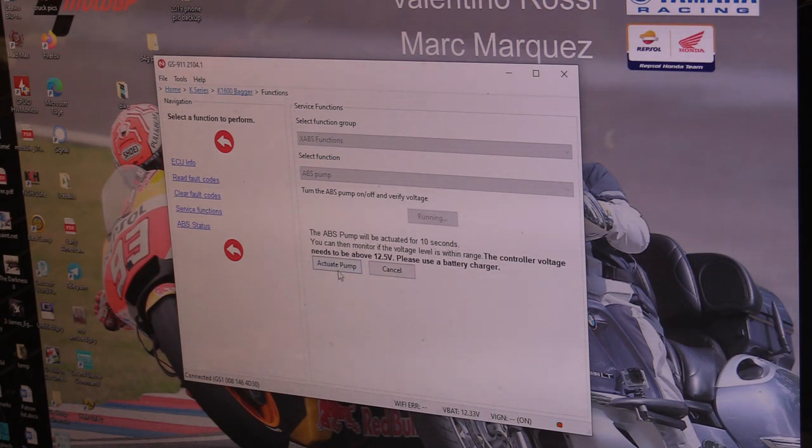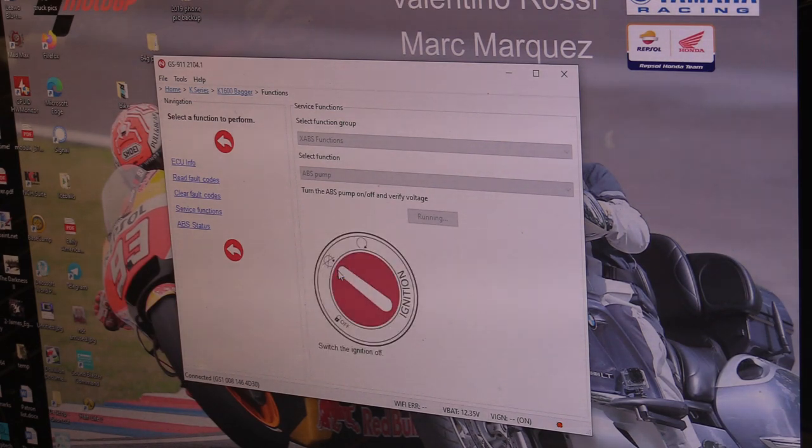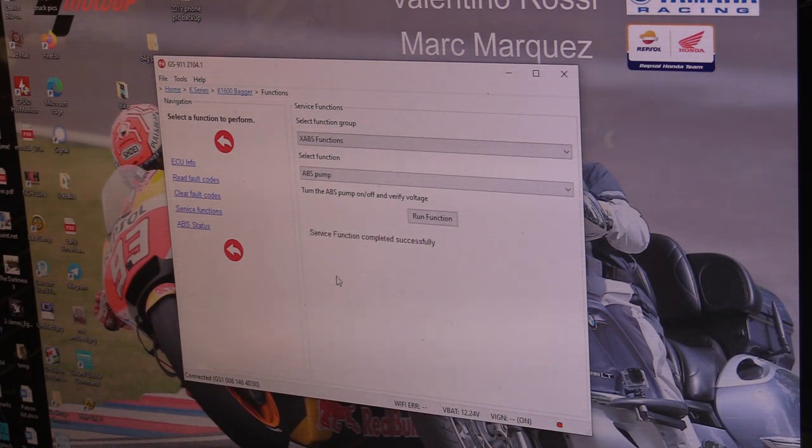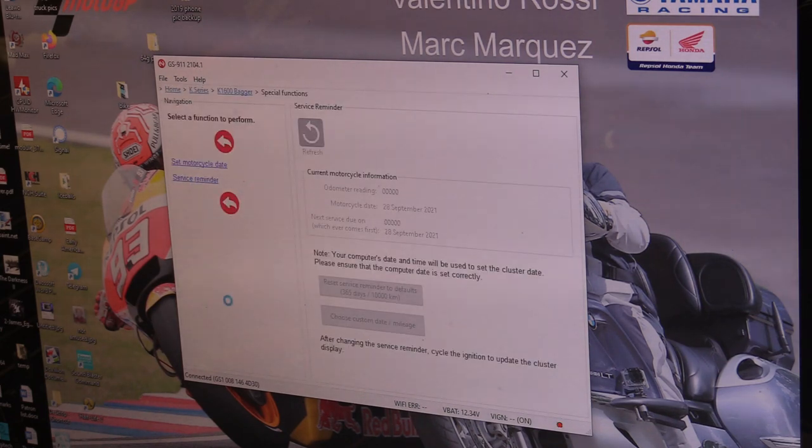Go into K-Bike, select K1600 Bagger, then go to the Anti-Lock Braking System, then Service Functions, and run the function — you should be able to hear the pump running in the background. Activate the pump, then when prompted, switch the ignition off and back on. That's done. Since I changed the oil, I'm also going to reset the service reminder — that's under Special Functions and then Service Reminder. Reset it using the default settings, then cycle the key off.